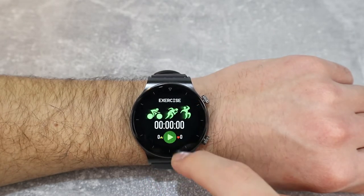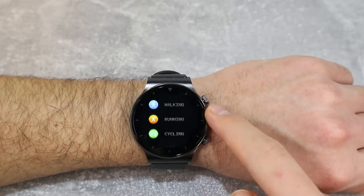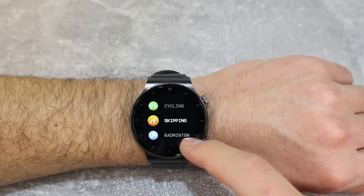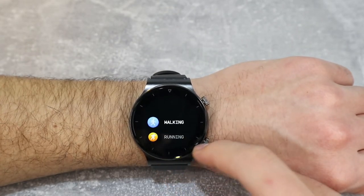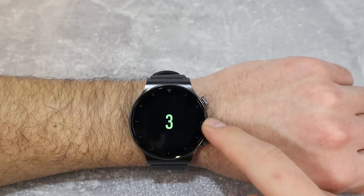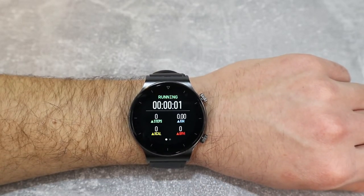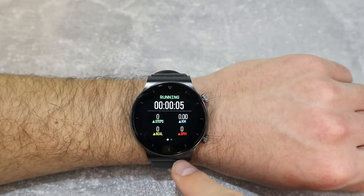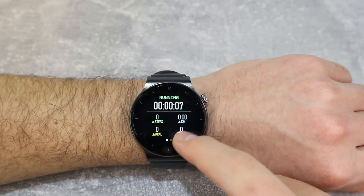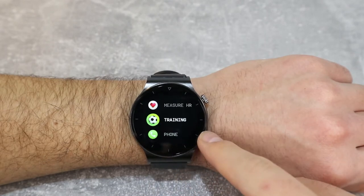In the training section we have exercise modes. Pressing it shows a play button, and then we have walking, cycling, skipping, badminton, basketball, football, and swimming. This watch just keeps surprising me. There's a three-second countdown, and then you can see seconds, steps, kilometers, calories burned, and blood pressure. That's the first and main page — there's nothing else.